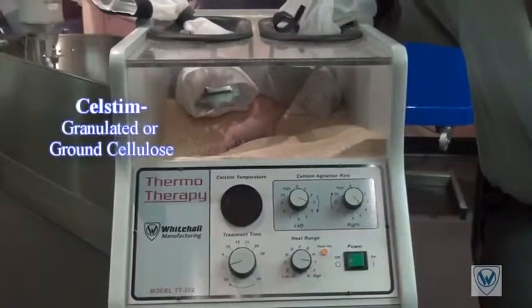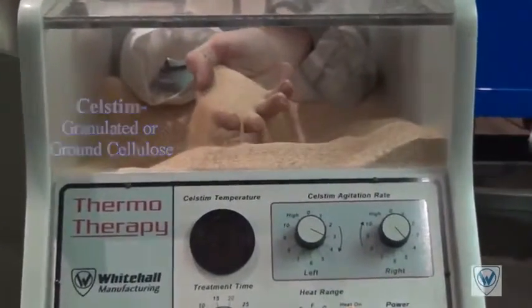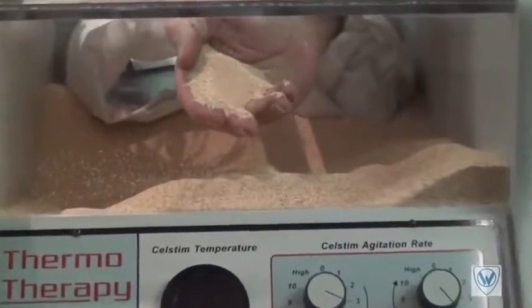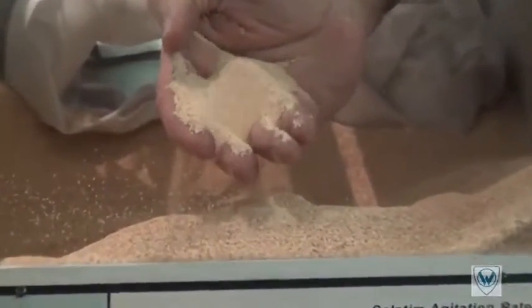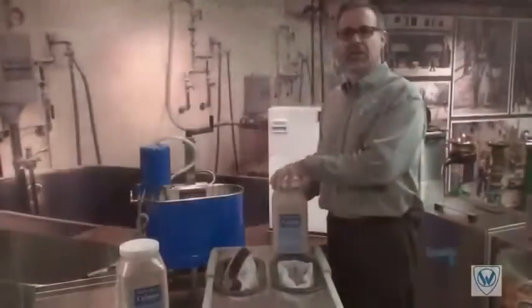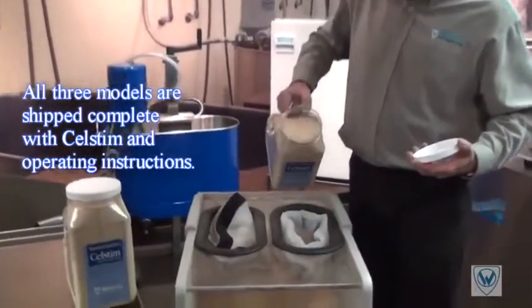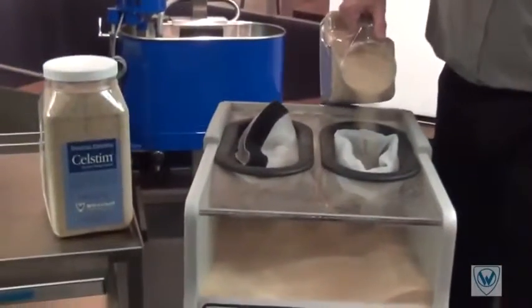The media or cell stem should be changed out according to use. When you start to see dust particles or smell of corn, it is time to change out the cell stem. The cell stem is available in easy-to-pour five-pound containers, shipped two per box.